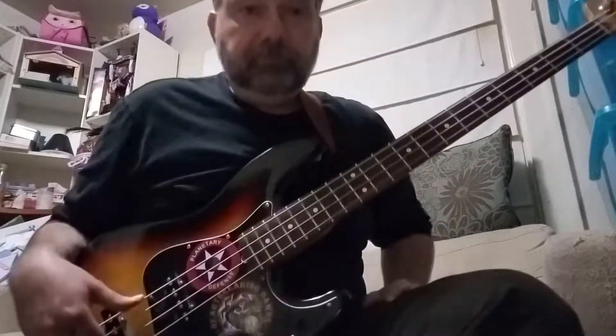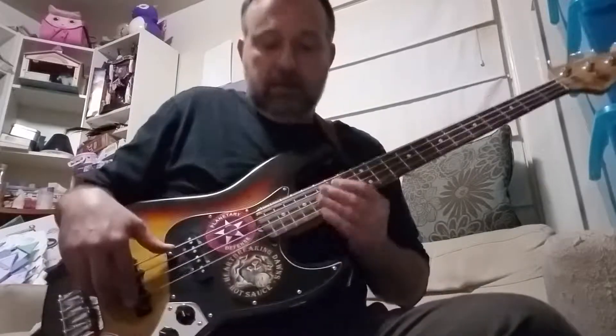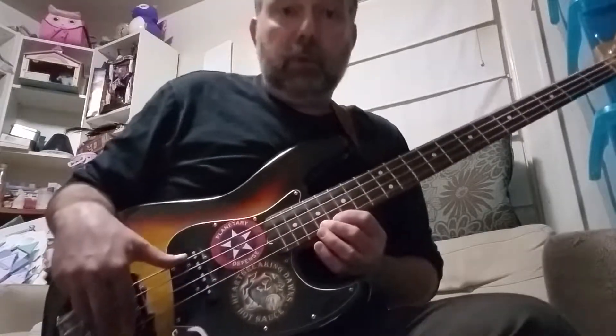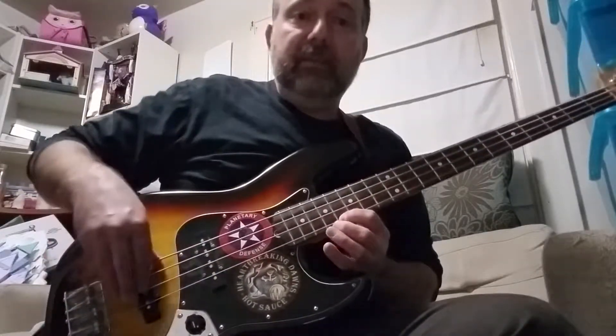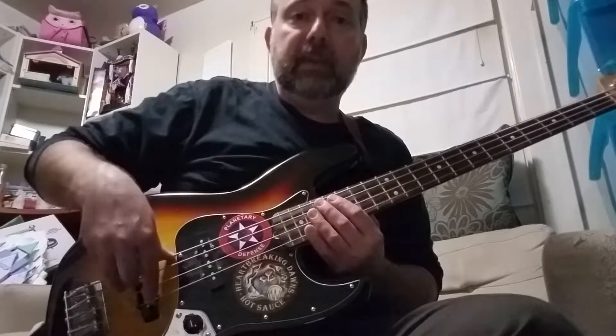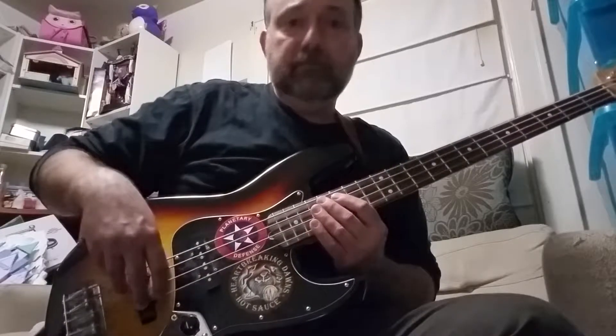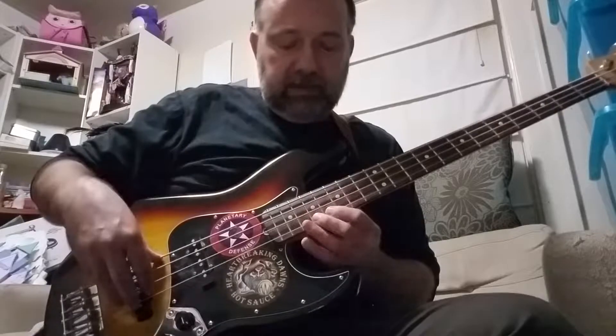In case you're not going to go back and look at the first video — which you should, so you know where this riff came from — we played the root, pulled off to the seven, played two ghost notes, one on the D, one on the G, then we played the four, hammered to the five, then played two more ghost notes on the G, then the D. And it sounded like this.